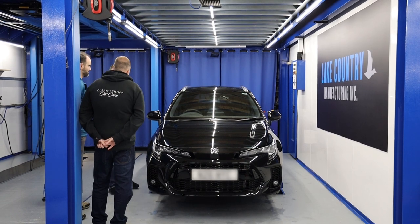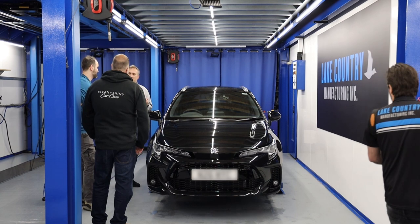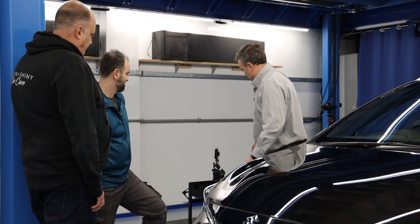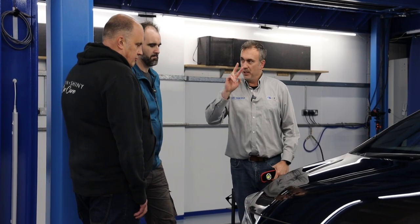Camera phones are the worst because they always focus on the reflection. The amount of people who show a car after it's been done that looks flawless — it's because the phone is focusing on the reflection. If I took a photo of this car now with a phone, it would look finished, but it's not. Spotlights and round lights definitely help you see marring, swirls, buffer lines, holograms, and DA micro-hazing. You'd struggle to see those with a strip lamp, but the strip lamp shows you the surface — all the fallout and all the defects.